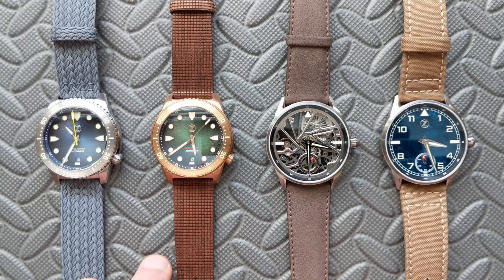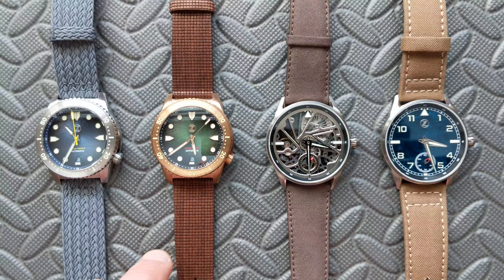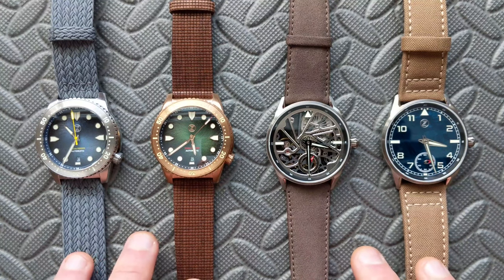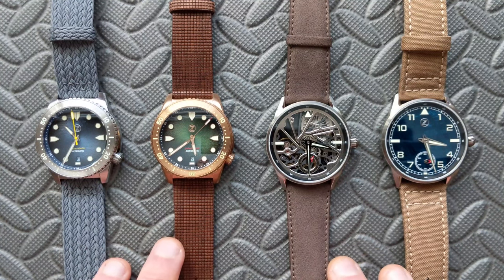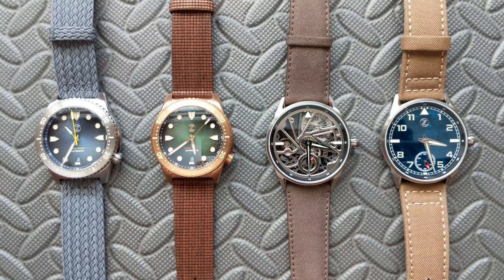If you're familiar with my channel, you probably already know I personally don't use leather strap options. I thought it would be fun to look at something other than your typical boring options — your rubber, tropic straps, canvas straps, those kind of things. I wanted to mix it up and look at some different options, all of which are leather-free. In the middle here is a nice leather-type alternative, and there's another similar one we'll talk about as well.